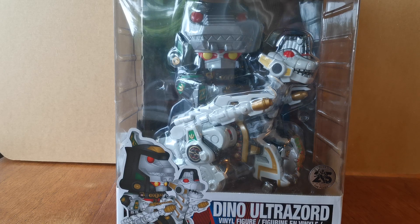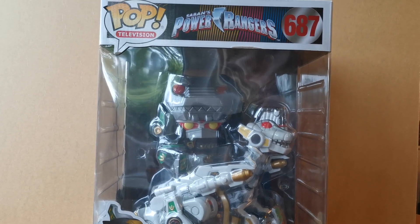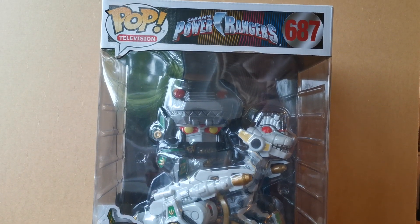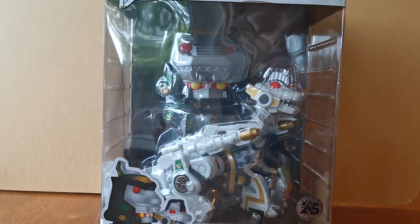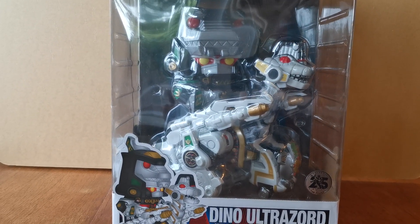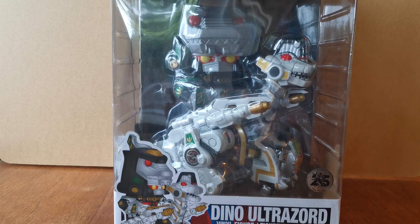It's ginormous — it doesn't even fit entirely on the camera, as you can see there if we scroll up a little bit. It says Pop Television, Power Rangers, Zords, Power Rangers, number 687. And to say that this thing is ginormous is a huge understatement.